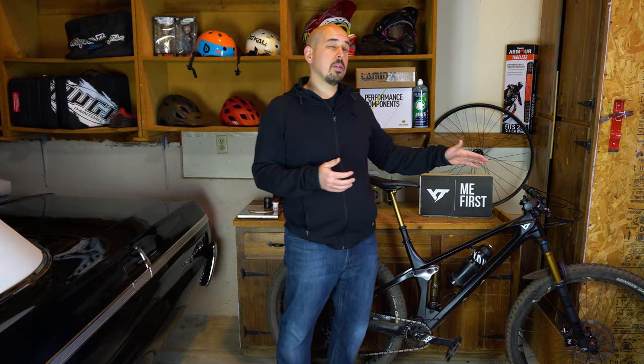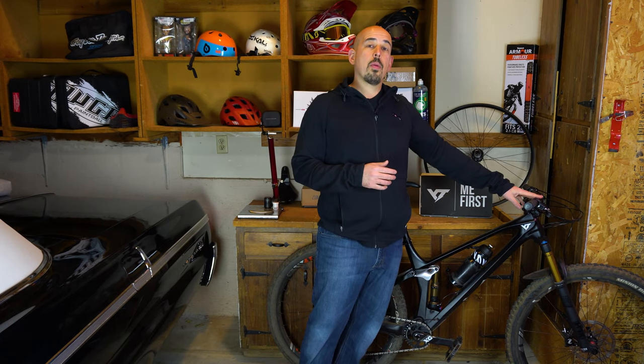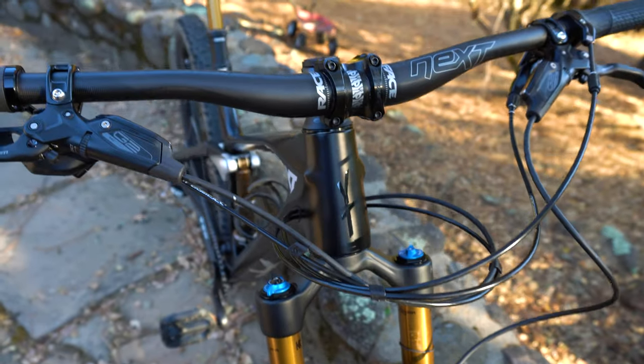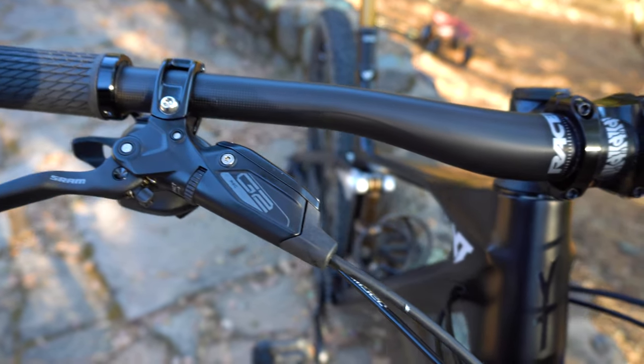We did swap those brakes for the Magura MT Trail Sports, which we'll talk about in a minute. It comes with the real nice and thin SRAM grips, in order to accommodate that RockShox lockout lever on the left side. It comes with a nice carbon bar from Race Face — the Next — it's 760 millimeters wide with a 35 millimeter clamp. Also comes with the Race Face Turbine stem, which is a 60 millimeter.